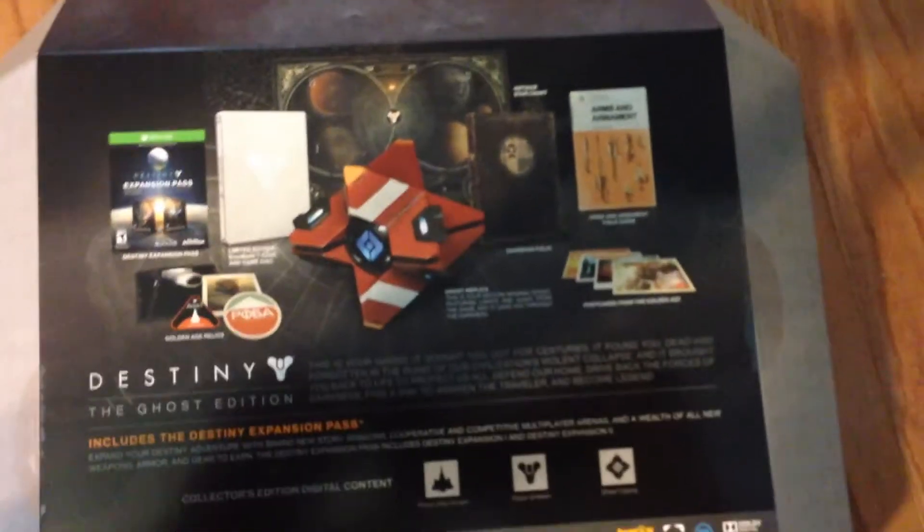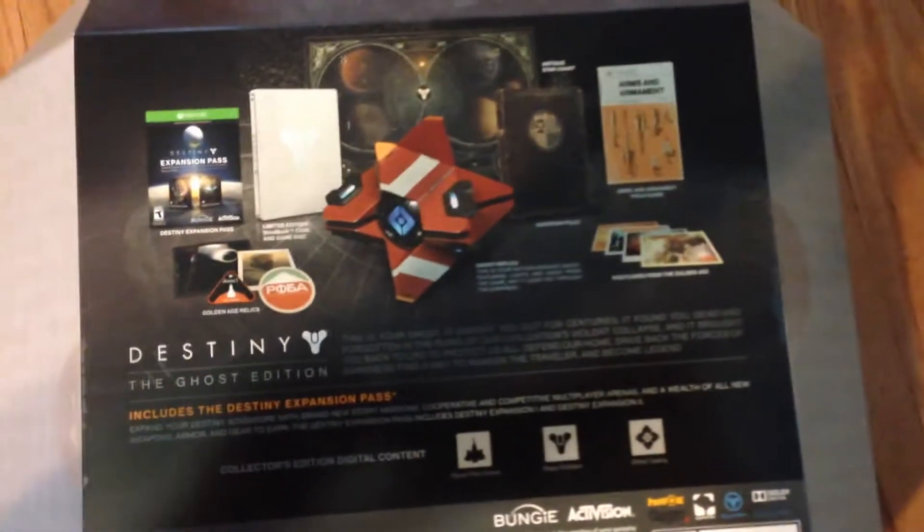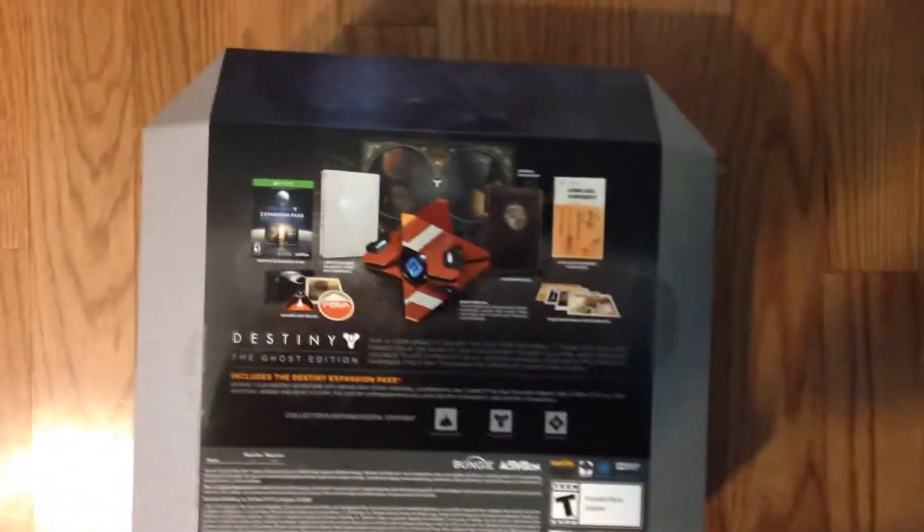Now I'll show you the back view which shows everything that's included — the ghost replica, steel case, and patches. It looks like there's tape on the side that we've got to cut open, so let's cut this open.